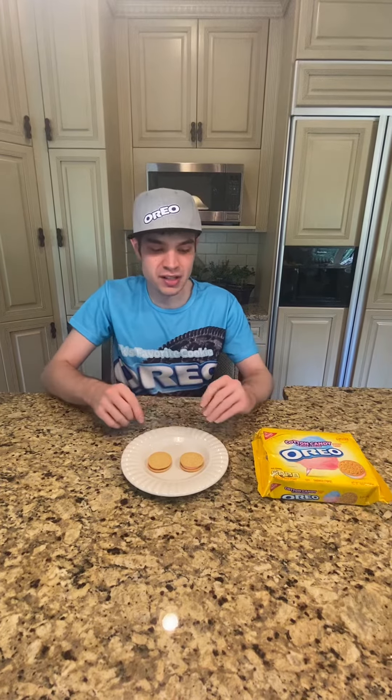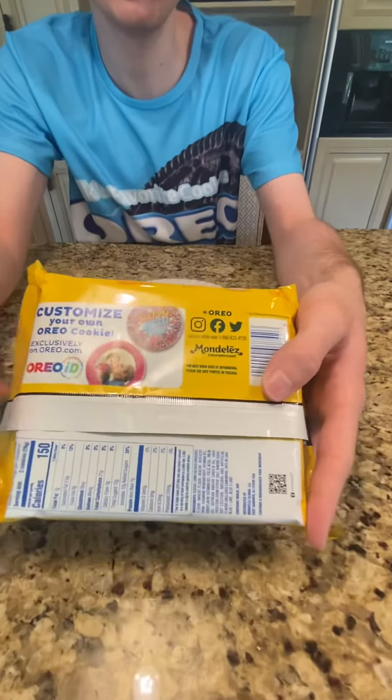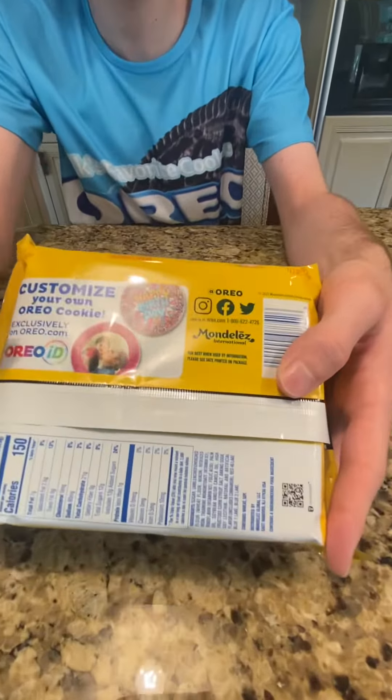Now let's get to the new Oreo we're doing today. On the back I want to show you — you can customize your Oreo. That is a thing you can do now at Oreo.com.